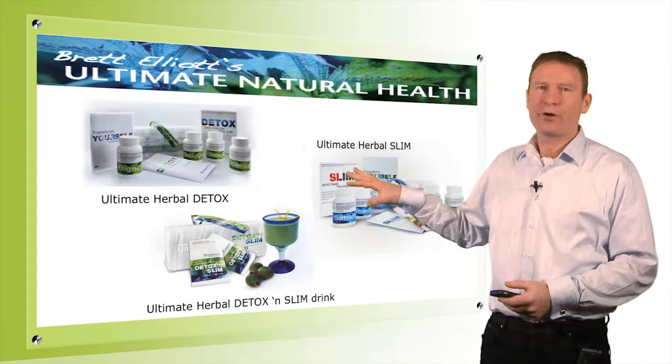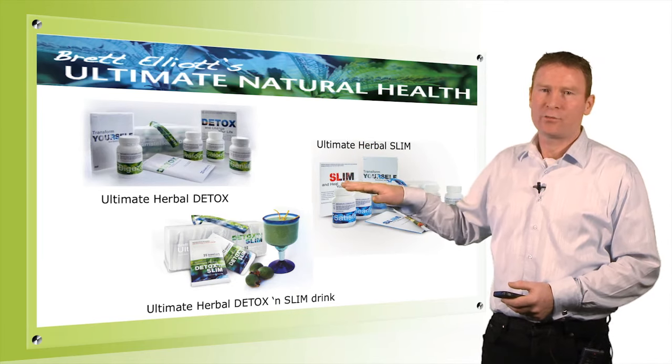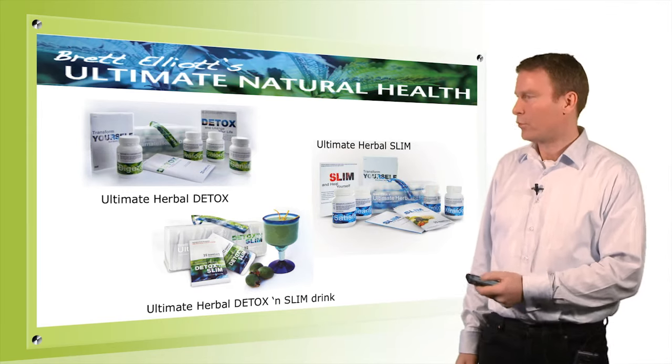Here we've got the complete program: the Herbal Detox, the Herbal Slim, and the Detox and Slim drinks. What I'm going to do now is focus on the Herbal Detox and go through that so you can see how that program works.